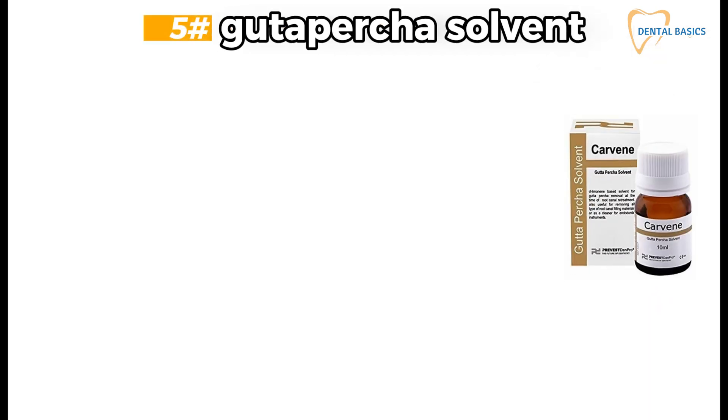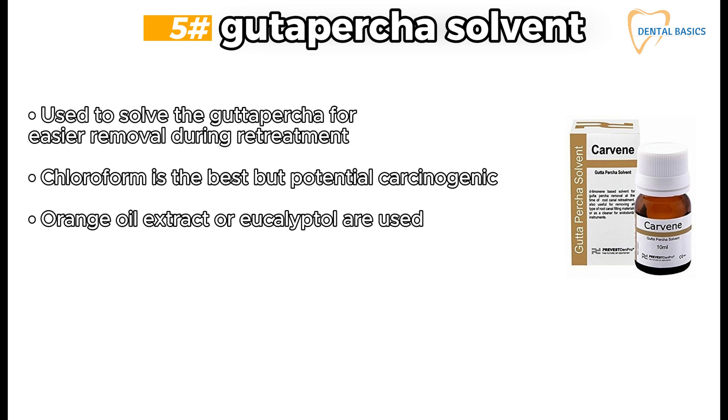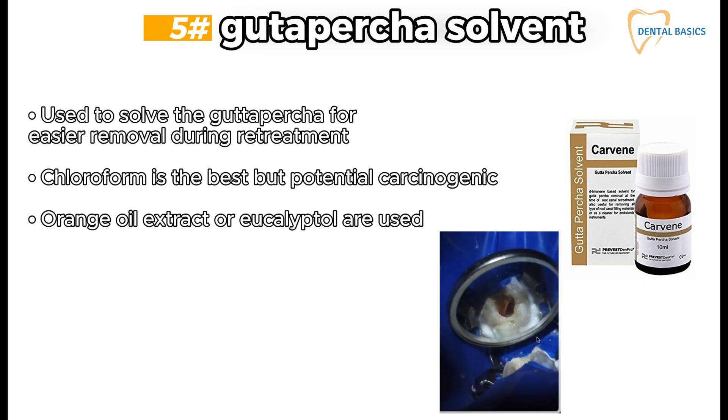Gutta percha solvent is used to dissolve gutta percha for easier removal during retreatment. Chloroform is the best but is potentially carcinogenic, so orange oil extract or eucalyptol are used instead. To use: the access cavity must be box-shaped, then fill it with solvent for coronal third removal, and leave the solvent for about 30 to 60 seconds.